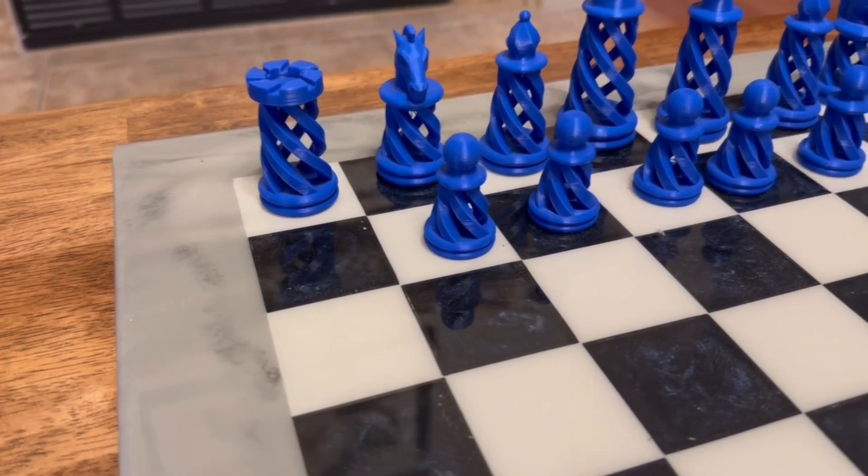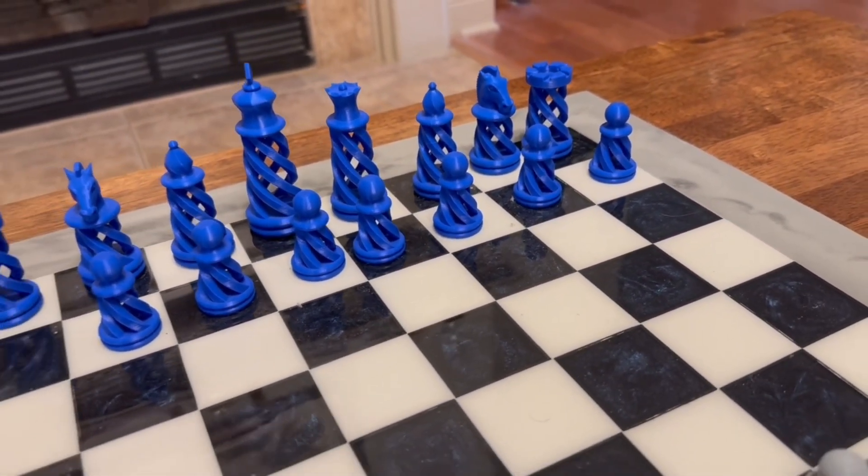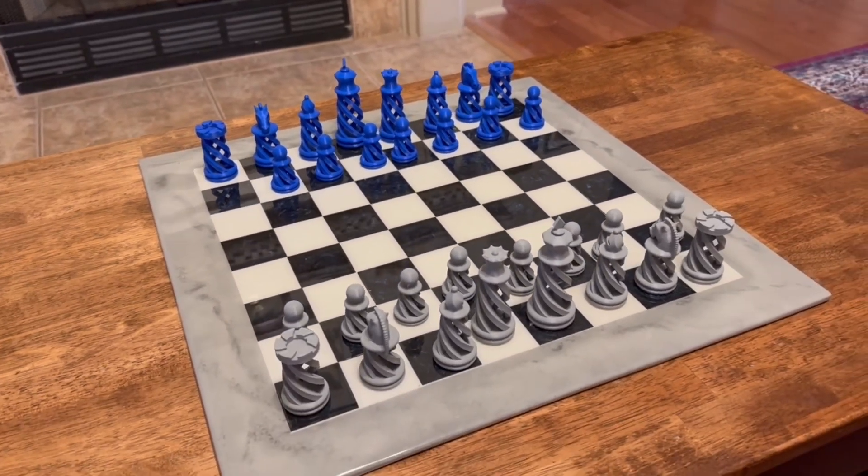If this was a store-bought set, that would be a real big thing. But because I made this set with the 3D printer, this is not going to be a big deal to be able to replace this one pawn.